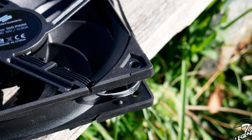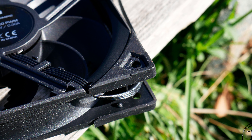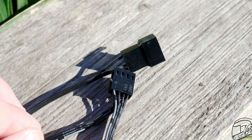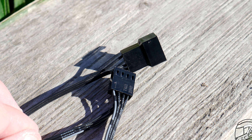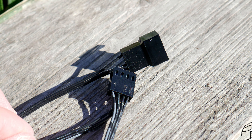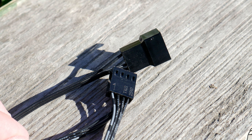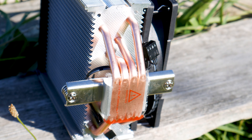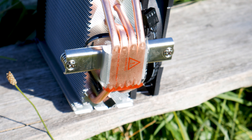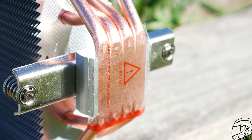Other features of this fan include rubber pads on the corners of the frame, which prevent the passage of vibrations into the heatsink structure, and an all-black cable that is not sleeved — forgivable given the price of this cooler. Another feature of this cable is that it has two connectors for powering multiple fans together. The base plate of the Ferra 5 is smooth enough for what it is, featuring a direct heat pipe touch design, which means the base plate is made from the actual heat pipes of the cooler.